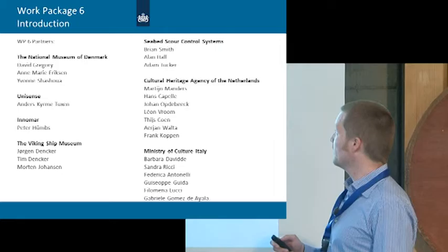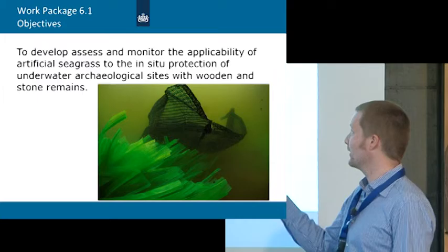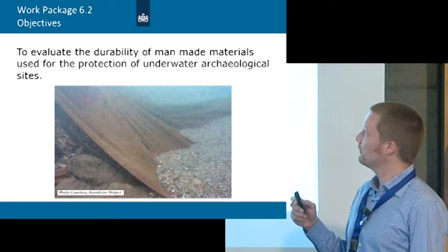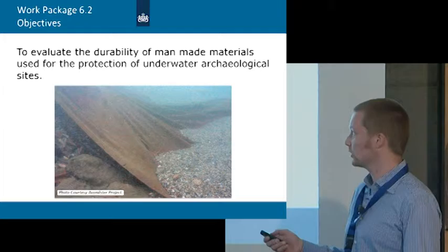This is quite a big Work Package with a lot of different people from different institutes. There were two main objectives. The first was to develop artificial seagrass in relation to archaeology. The second, also very interesting, was to evaluate the durability of man-made materials used for the protection of underwater archaeological sites.